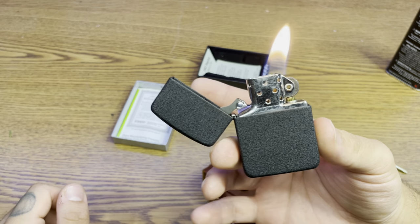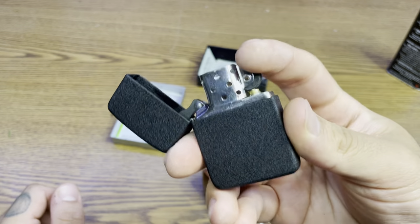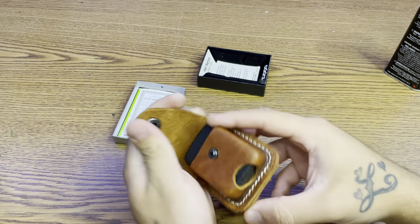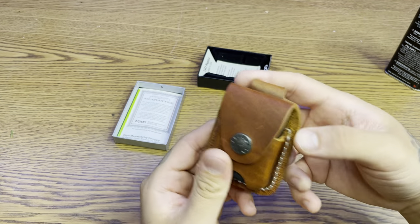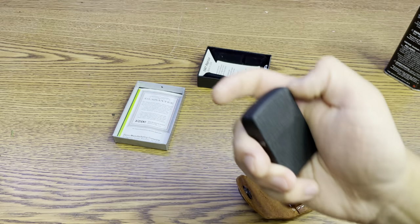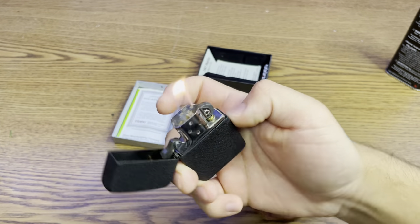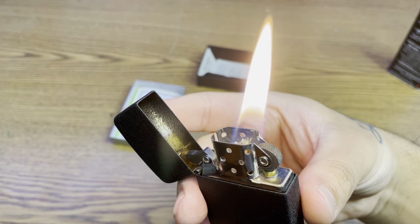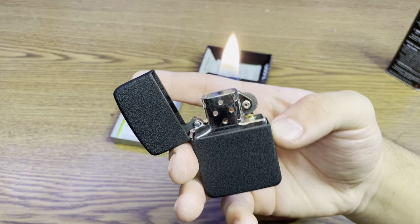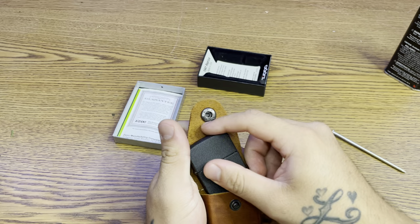Bam — 1941 replica. There it goes. Let's go ahead and put it in this leather carrying case. Fits it nice. Another one for the collection. There it goes — big flame. Can't get enough of that sound. Thanks for watching, guys. See you on the next one.